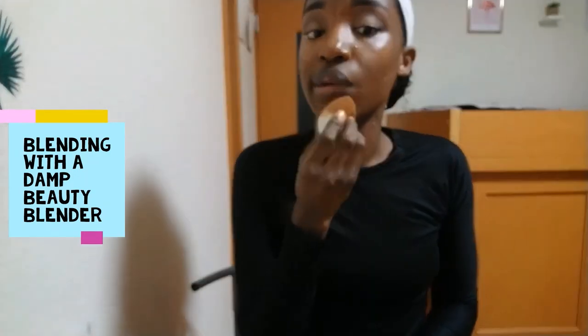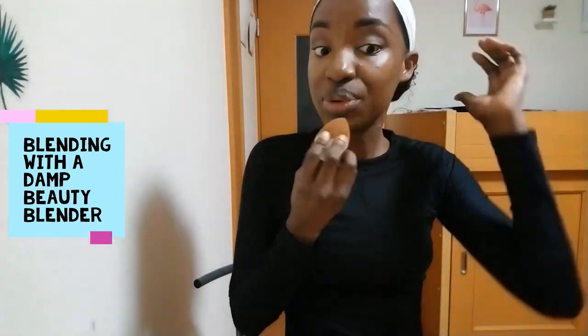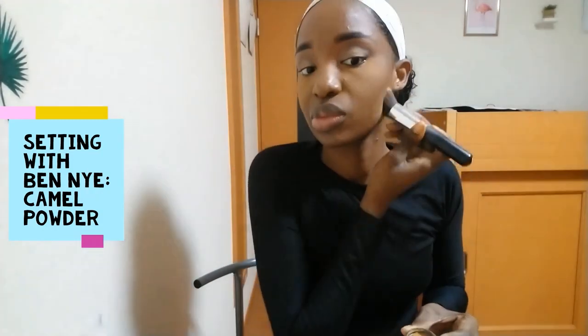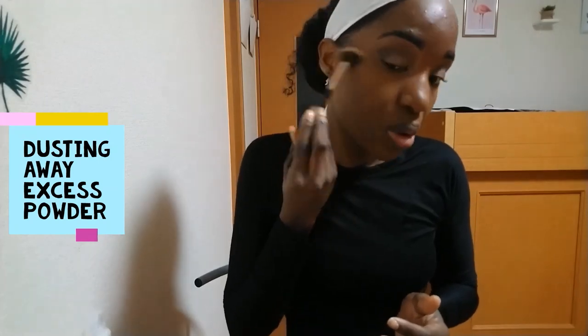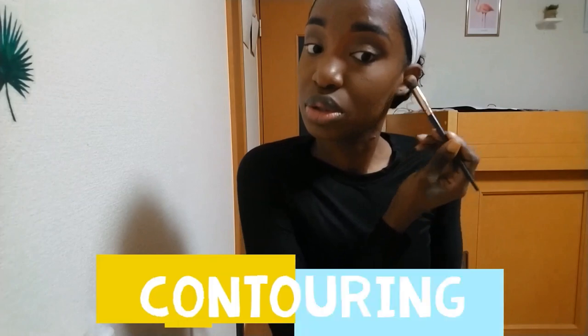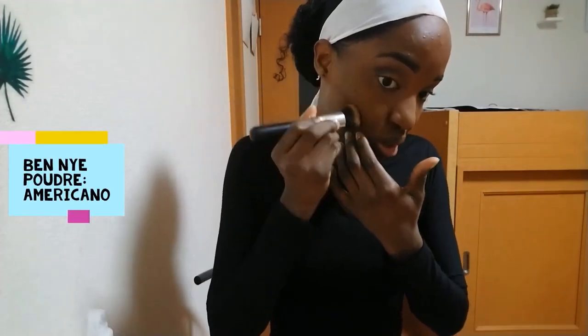Is this reverse contouring? I don't know what they call it, but I decided to do that first. I was just checking the time because I was really, really late at that point. Dusting away the excess and then contouring with my Ben 9 powder in americano — using this very lightly.